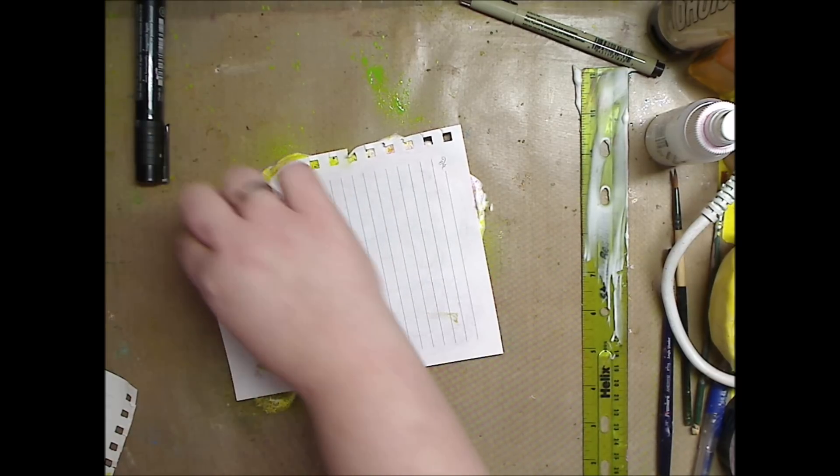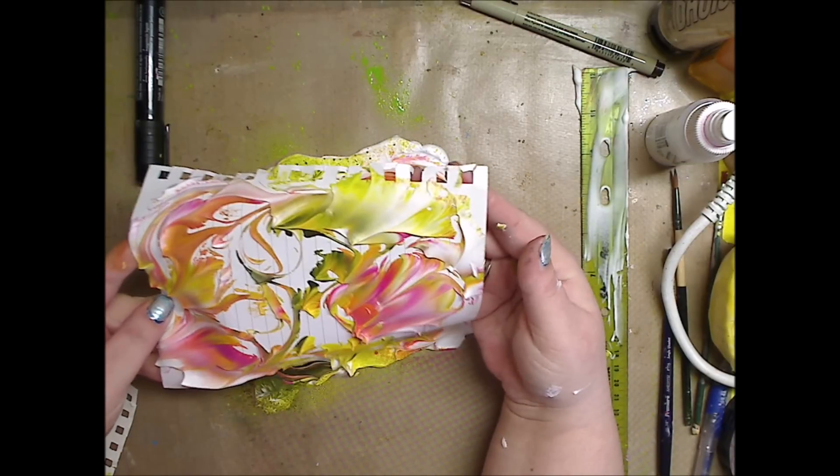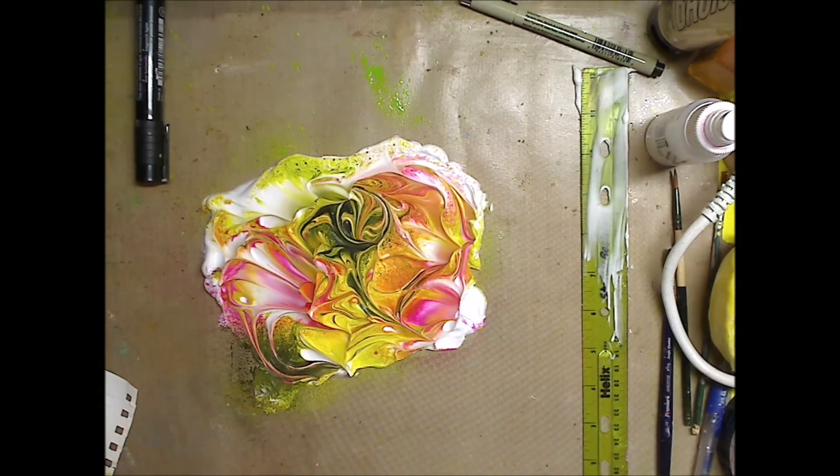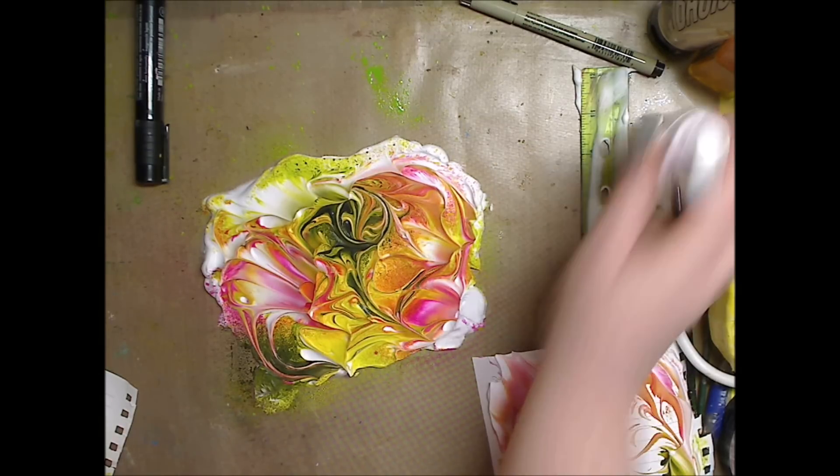So I'm going to lay this down and lightly press it, then I'm going to lift it up. Look at that! I'm going to scrape that off in a minute, but I'm going to set it aside. Now I'm going to spray a little water.